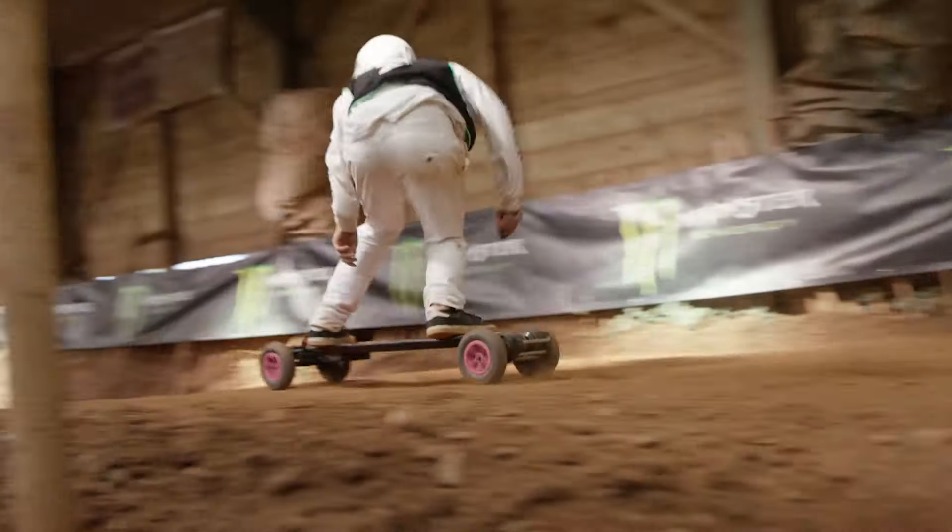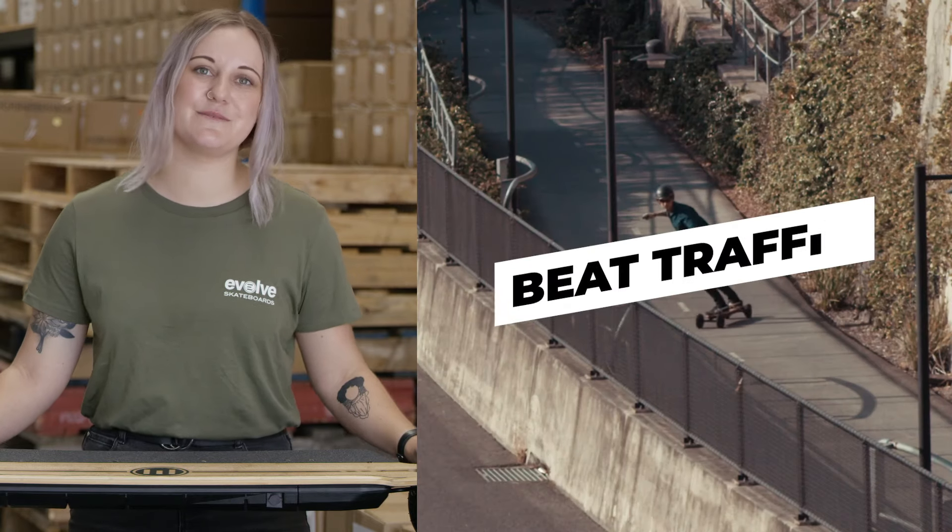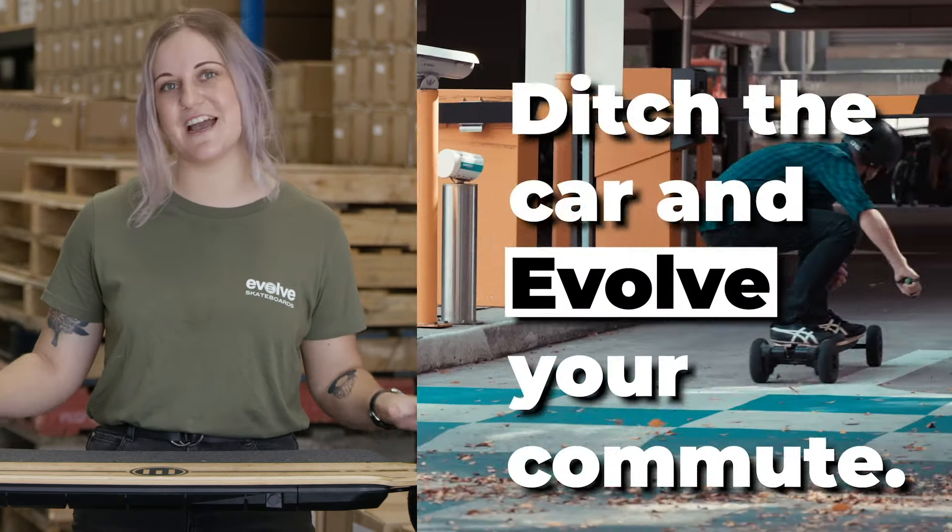For experienced riders, they let you push the limits of where you ride and how hard you do it. AT wheels are the go-to for commuters who want to get to work as safely and comfortably as they can.